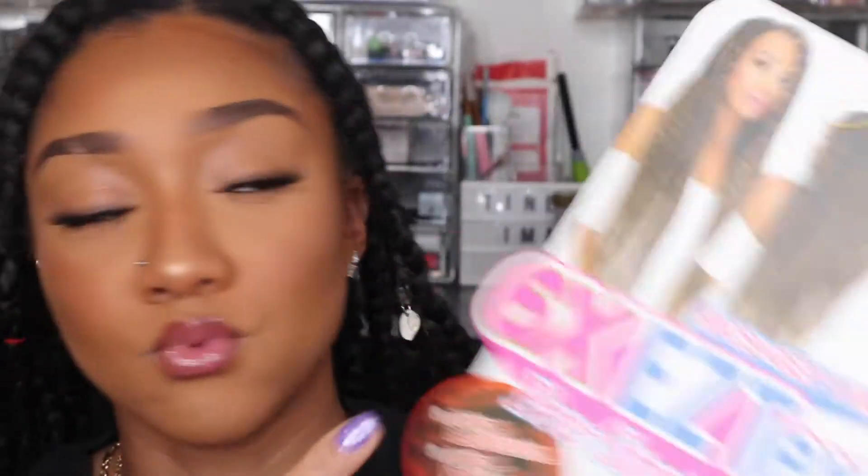The overall look took me about 5 hours. I haven't got time to be stretching hair, so it comes pre-stretched. It was ombre — colour 1B and 27.